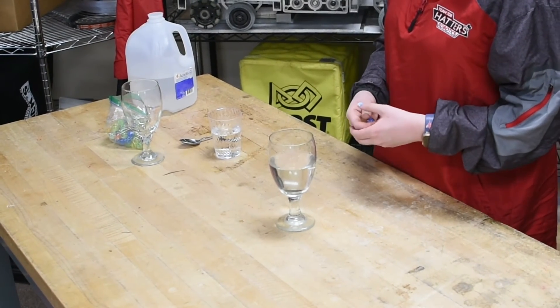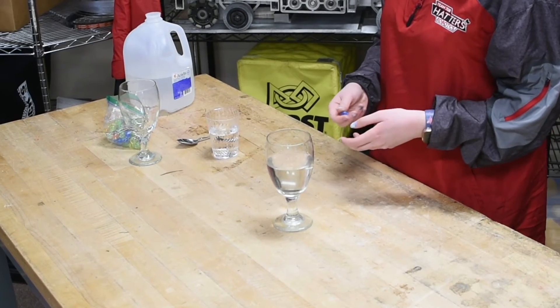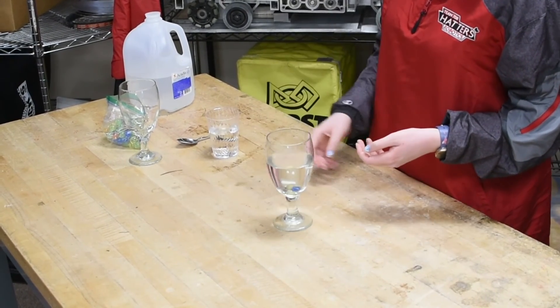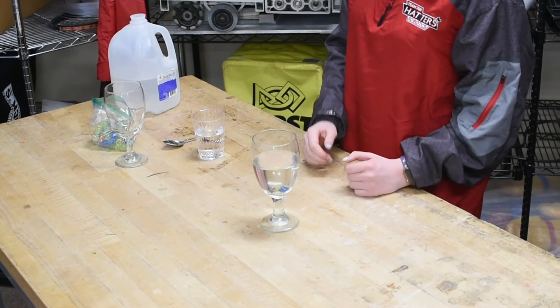If you'd like, you can experiment more with different sized glasses, placing objects in the glass, or placing multiple glasses closer together.